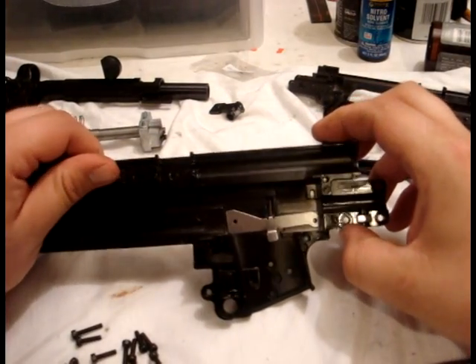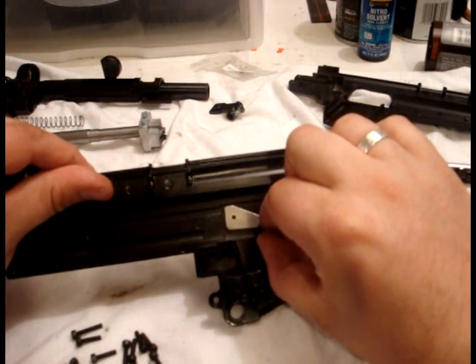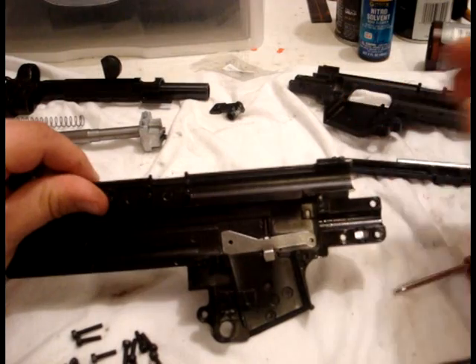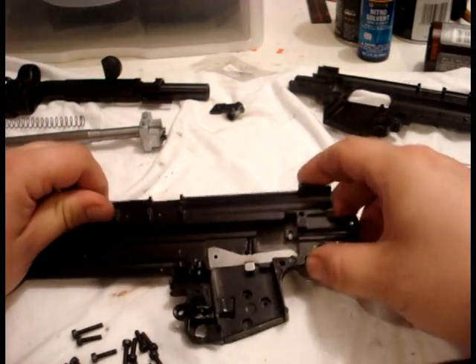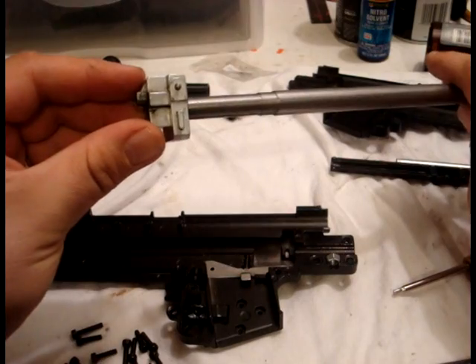It's going to go in the cutout in the receiver just like that, so as the bolt moves that's gonna move like that. Make sure that's in there. There's also a hole back here — you want to make sure that is lined up with the corresponding hole in the receiver.